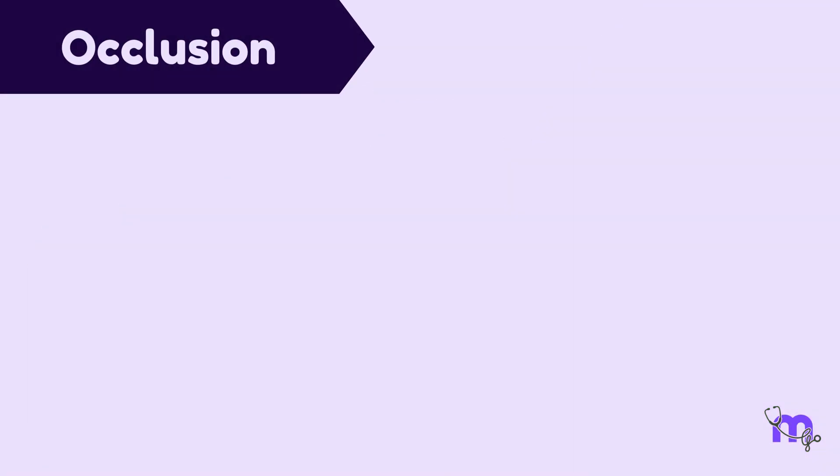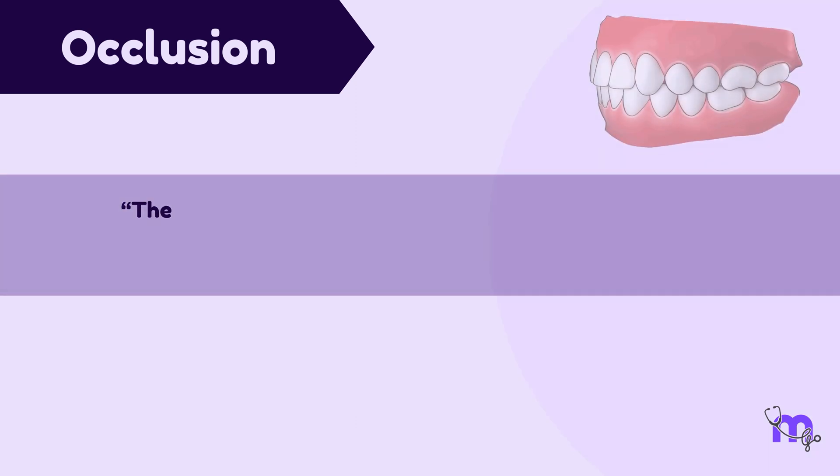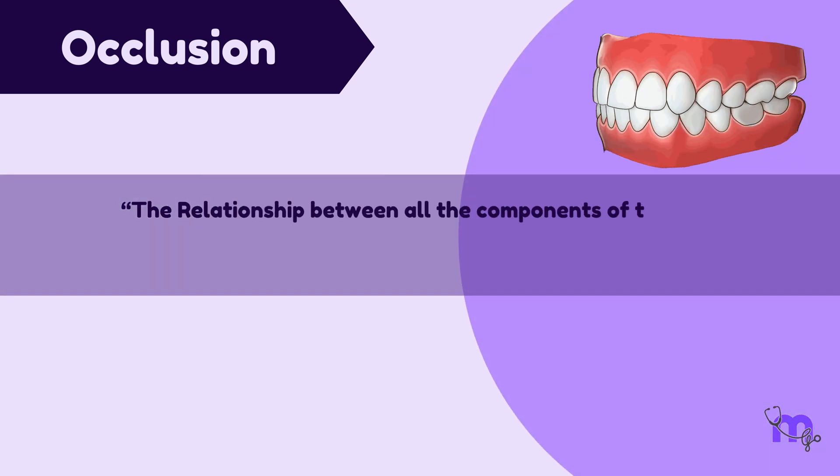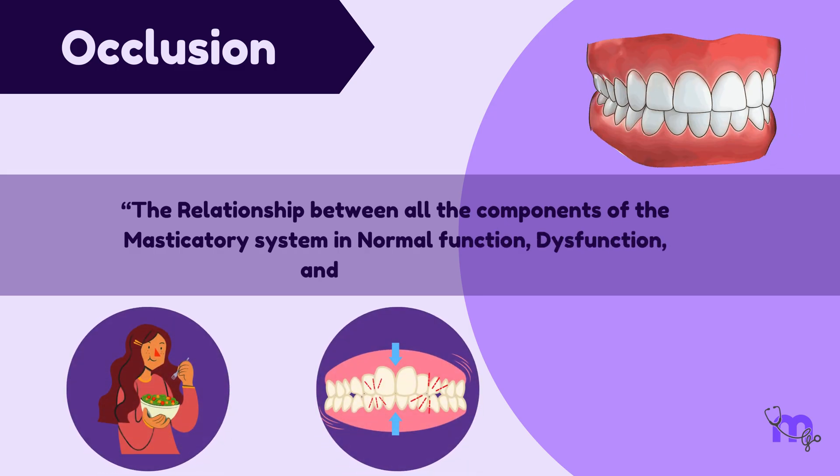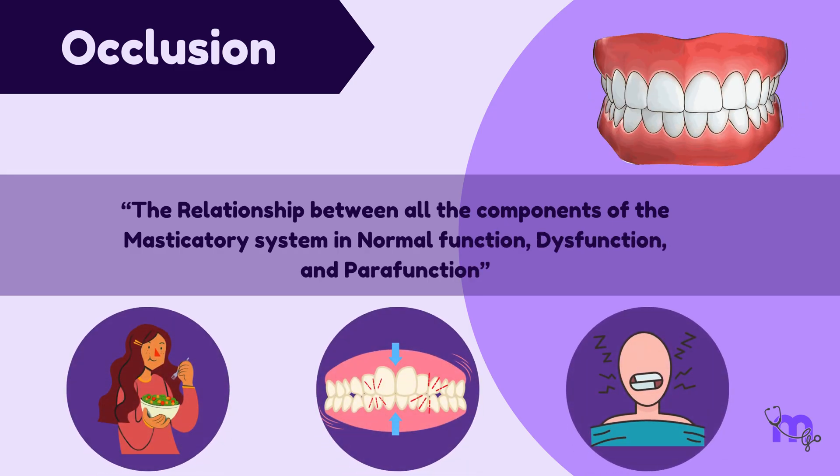The term occlusion is defined as the relationship between all the components of the masticatory system in normal function, dysfunction, and parafunction. The development of occlusion takes place in four stages.